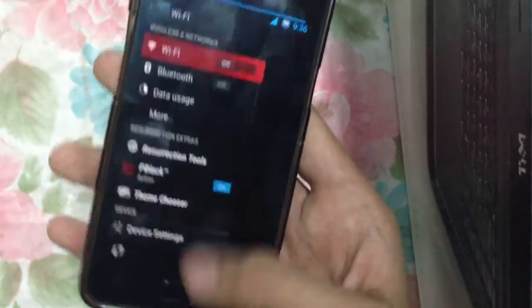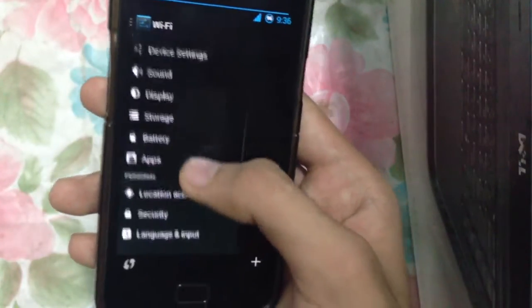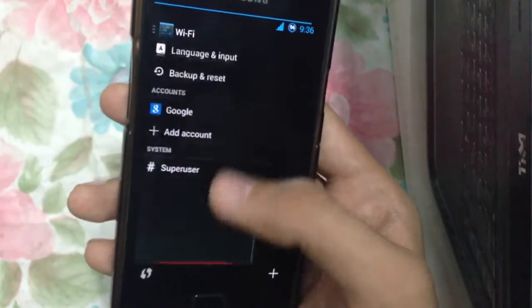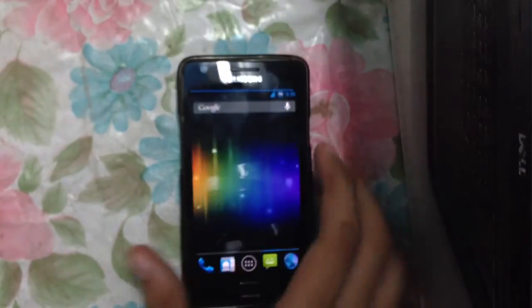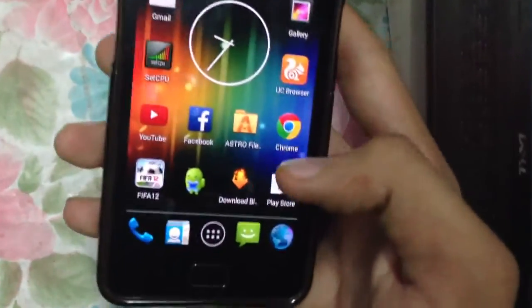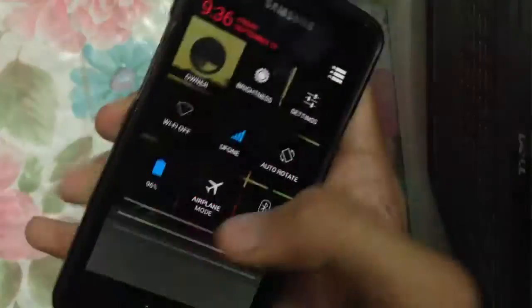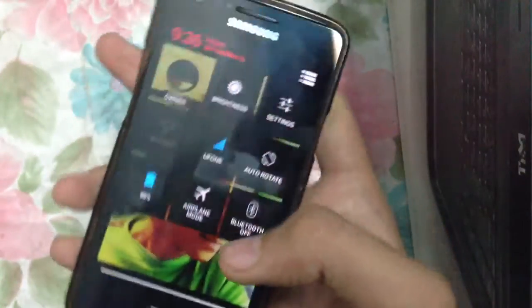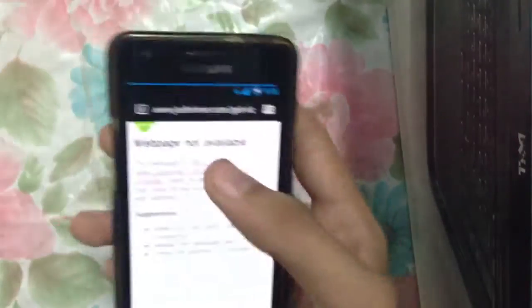That's pretty much the full complete ROM control of the phone. We also have a theme chooser and a lot of other settings. In terms of performance, it is very nice — no lags, everything works great.